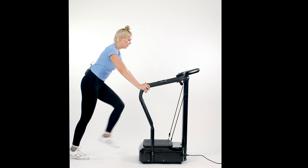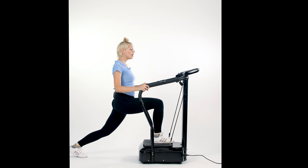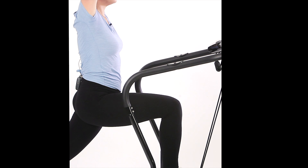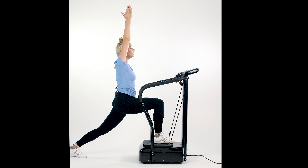Switch to the right leg. Go as deep as feels good and as far as your range of mobility allows. Raise those arms up nice and slow, keep that chin lifted high and powerful, and hold. Don't forget to breathe — sometimes I have to remind myself to keep breathing as well.